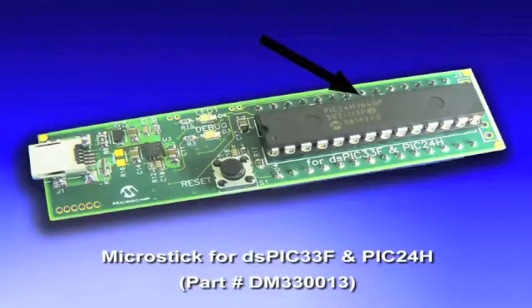The kit includes both the DSPIC33F and a PIC24H. The board is socketed for easy device change-out, it's USB-powered, and has a built-in programmer and debugger for use with MPLAB IDE.